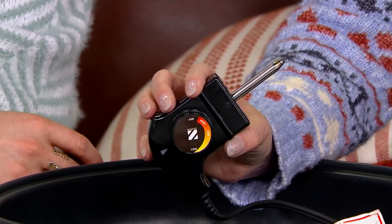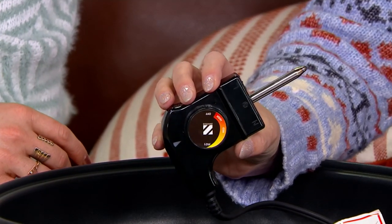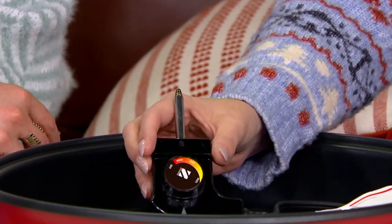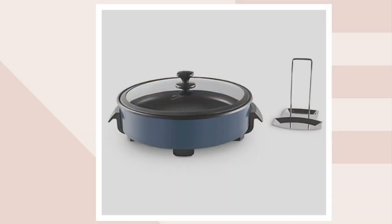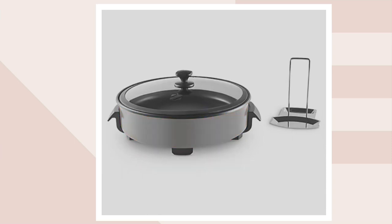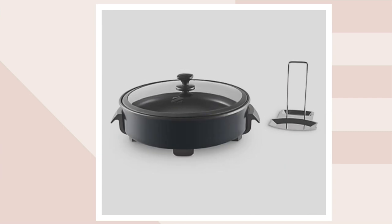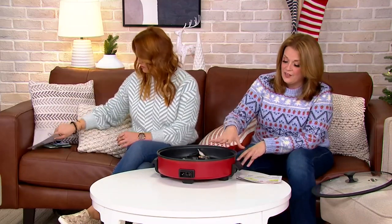This is great for holiday breakfast and keeping meatballs warm on your buffet. It's non-stick on the inside. The color we have on set is cranberry — 950 left. We also have Zakarian blue, 850 left; burnt orange, 550 left; and gray, 650 left.